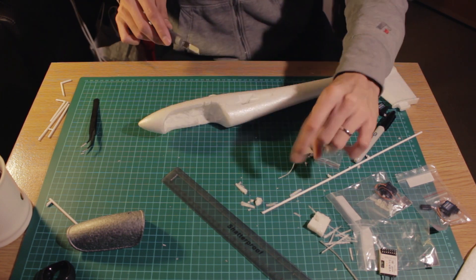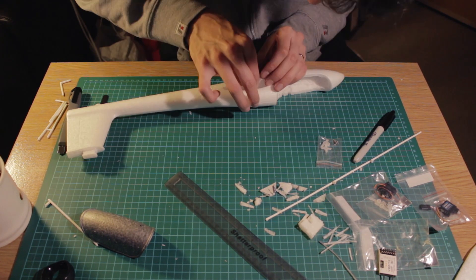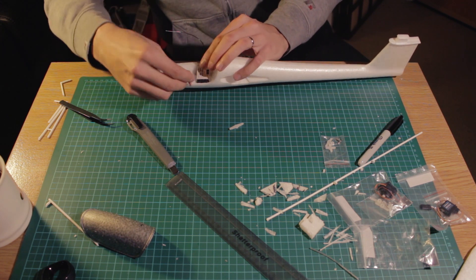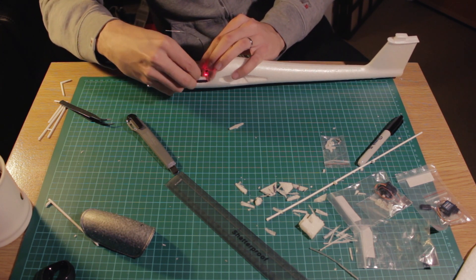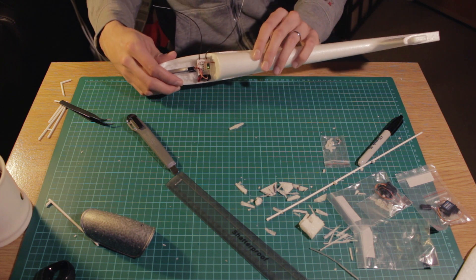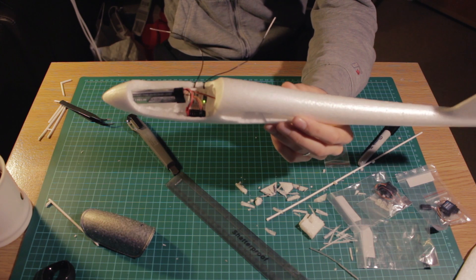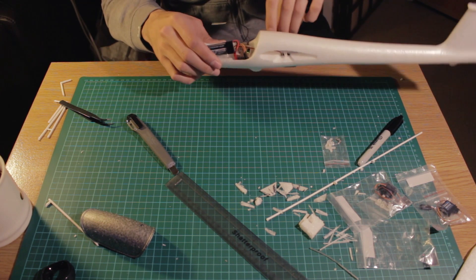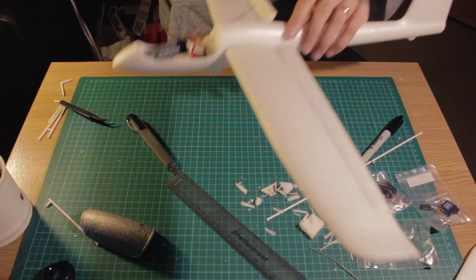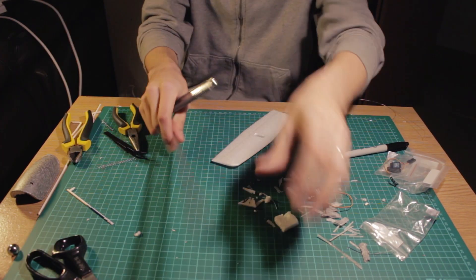Then I power up the system to test the servo and move the arm a little bit just to see how it works. You can see that the servo arm is moving freely without any problem even with the wing on. The next step is the elevator — we have to cut the elevator off of the stabilizer, just like we did with the ailerons.